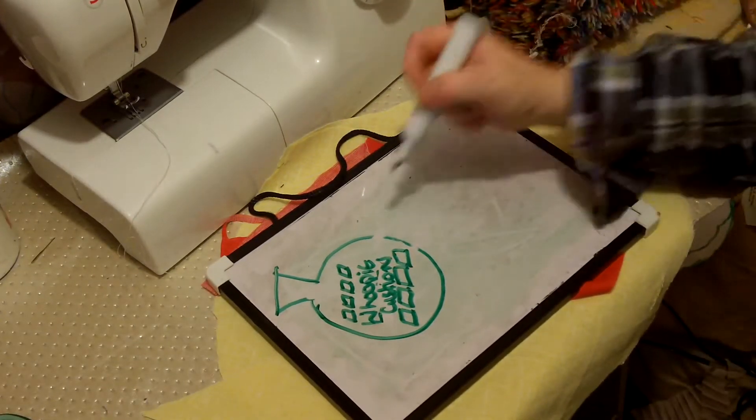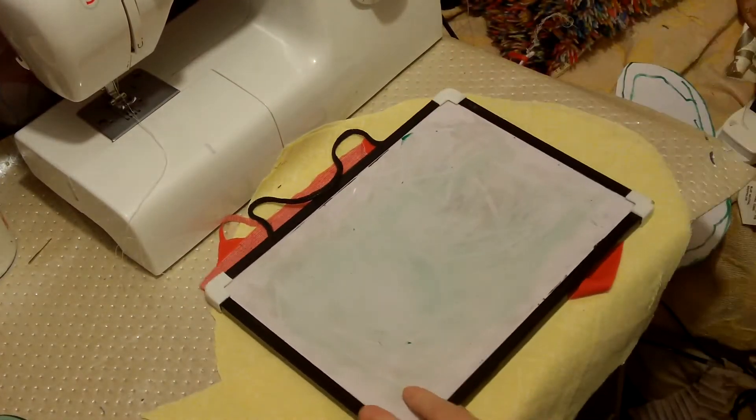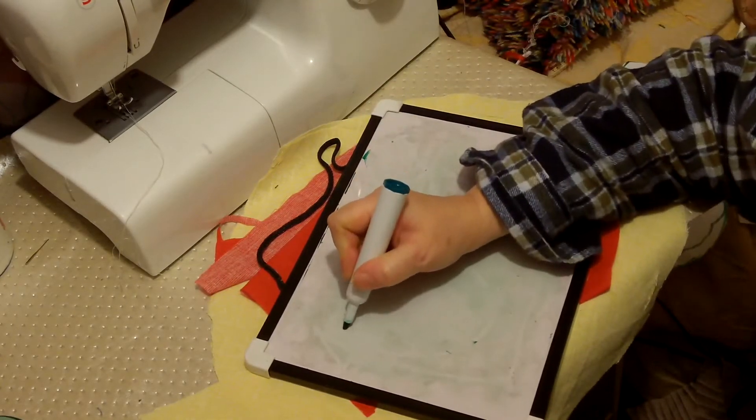Before I start sewing, it's quite important to get the spacing right for your words — the spacing right for anything, really, pattern-wise.